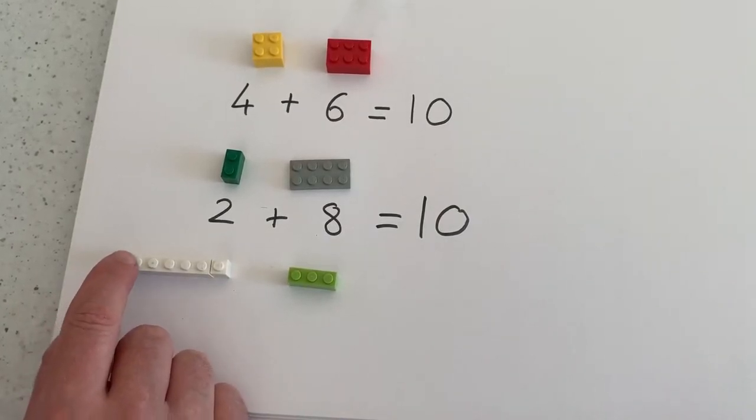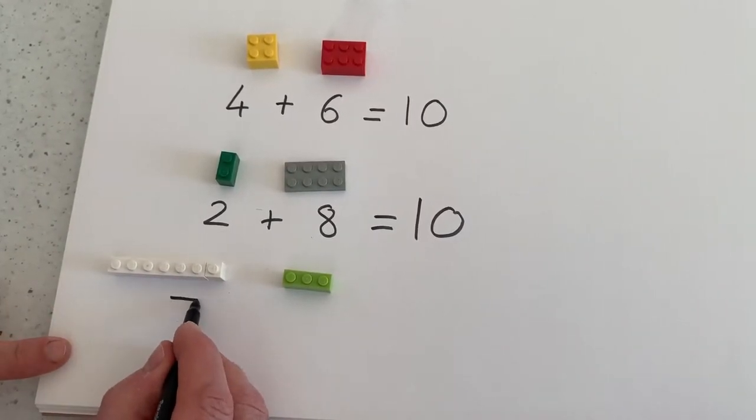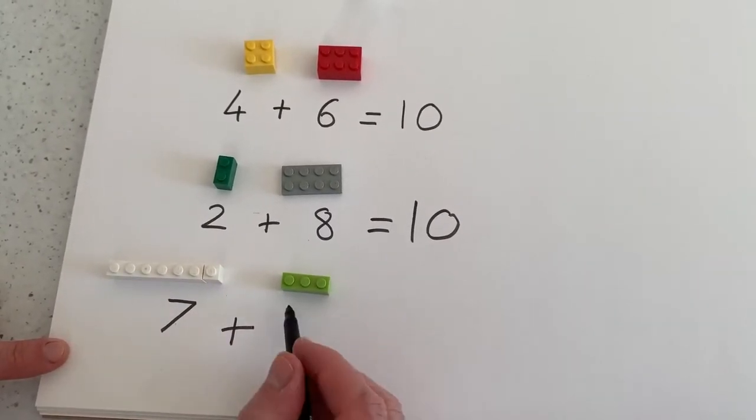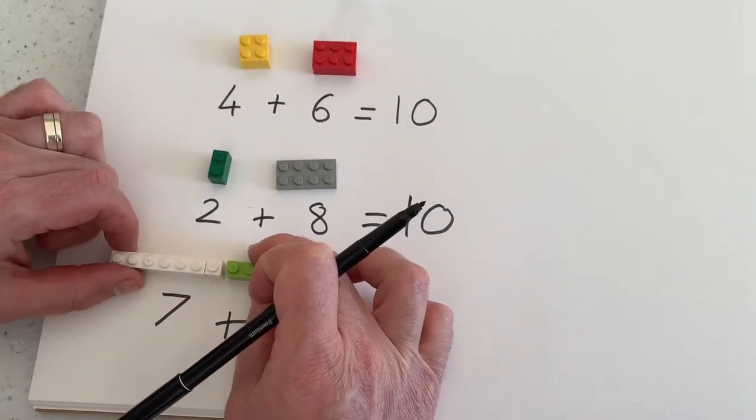So now the children can count: 1, 2, 3, 4, 5, 6, 7. Writing it down: 7 add 1, 2, 3 — writing my 3 equals. Then push them all together.